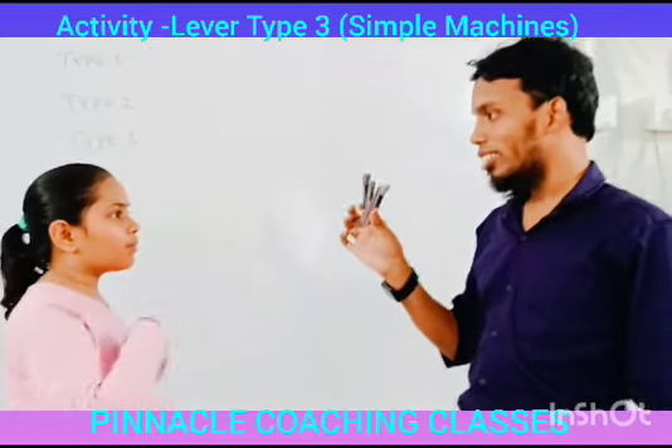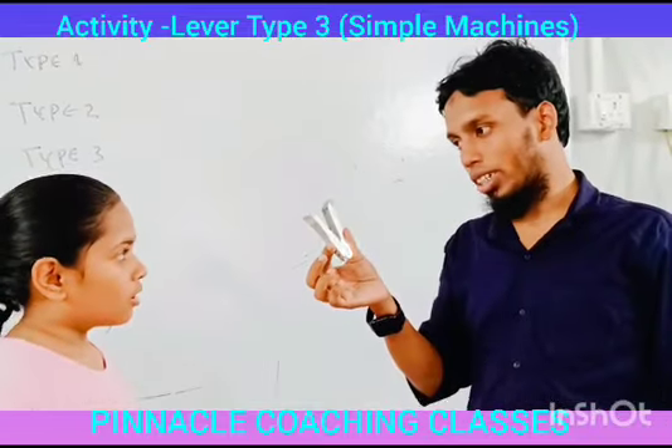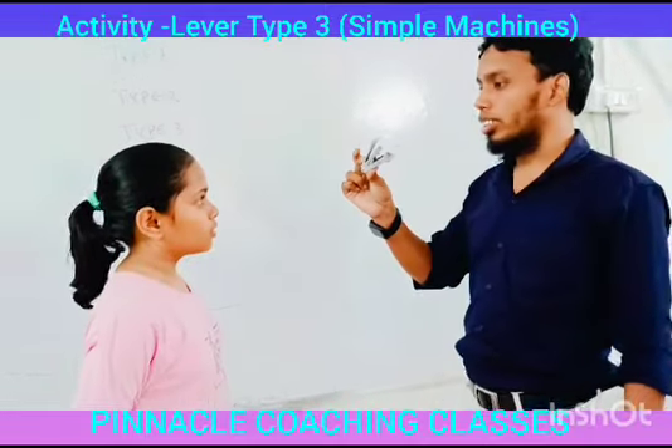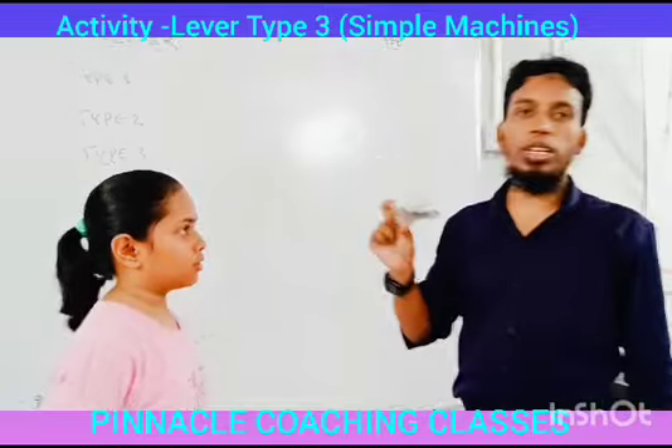Because it has a plastic portion and it produces movement. Correct. So tell me, which type of machine is this? It's a lever. This is a lever.